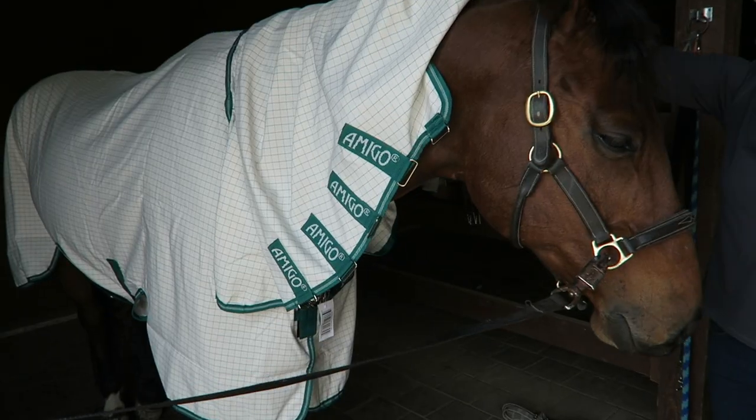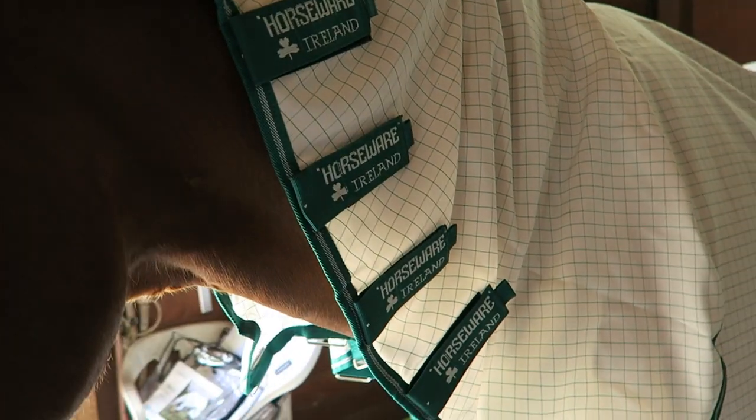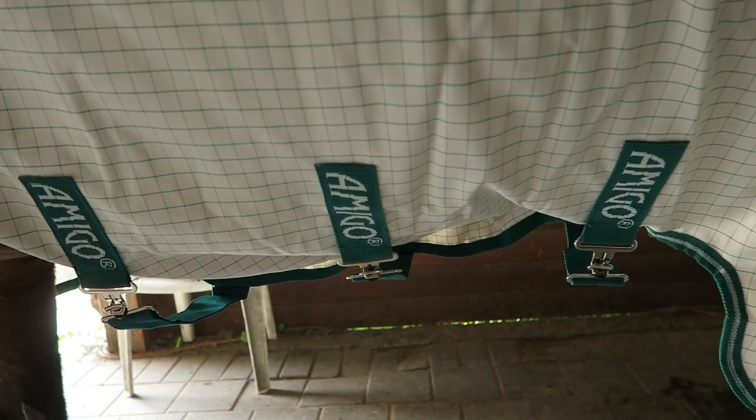The second blanket we have is the Horseware Amigo Aussie Barrier. This sheet also protects your horse from UV rays and flies, but it is also water resistant, which is really cool. It has a detachable hood and lining at the mane, tail, and shoulders to prevent rubs. The one we have is white with green trim, and it's not made out of mesh — it's made out of a polyester material.